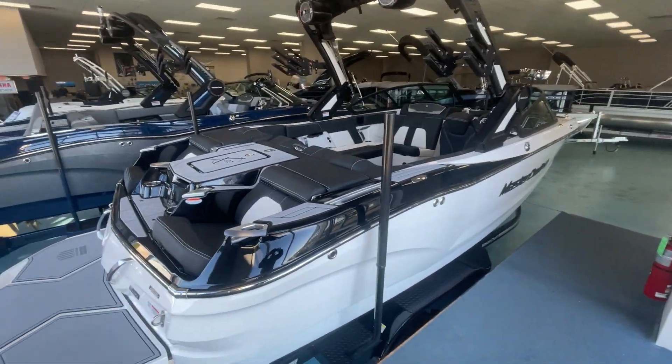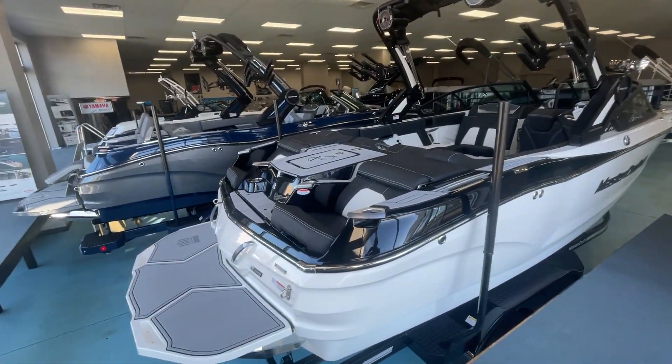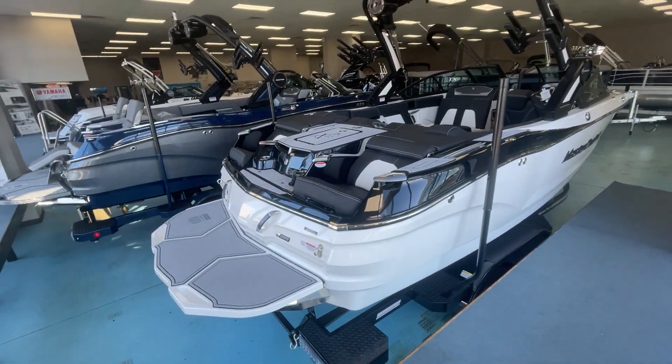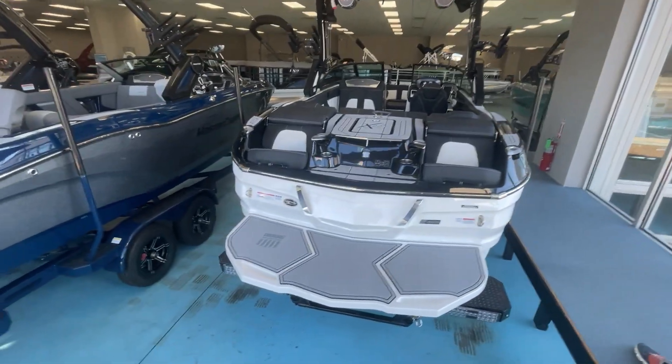Hi, my name is Scott Rarson. I'm with MarineMax here in Greenville, South Carolina. I'm going to do a video walkthrough of our newly arrived Mastercraft X-22. This is a 2022 boat — a 22-foot boat in the X-Series for Mastercraft.